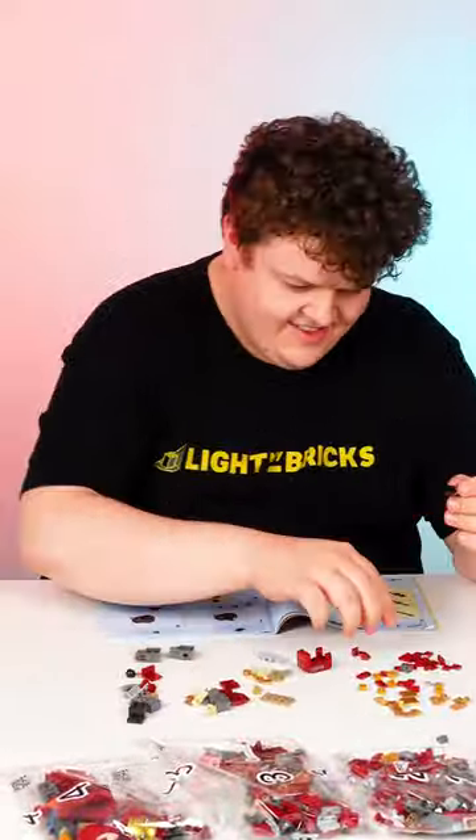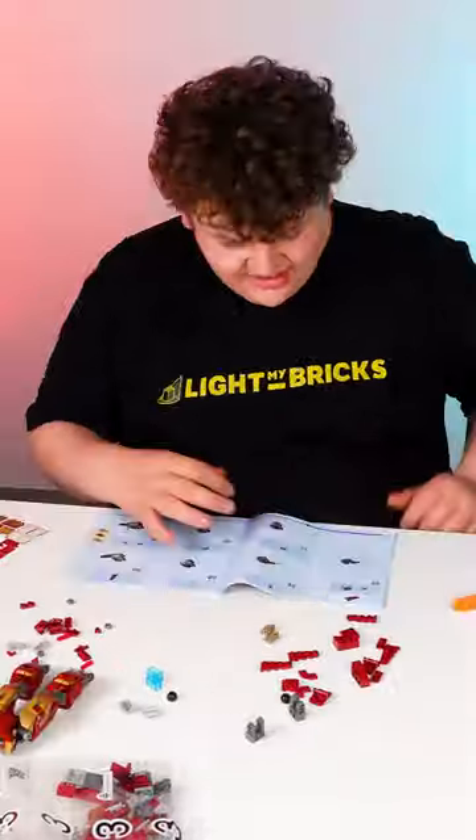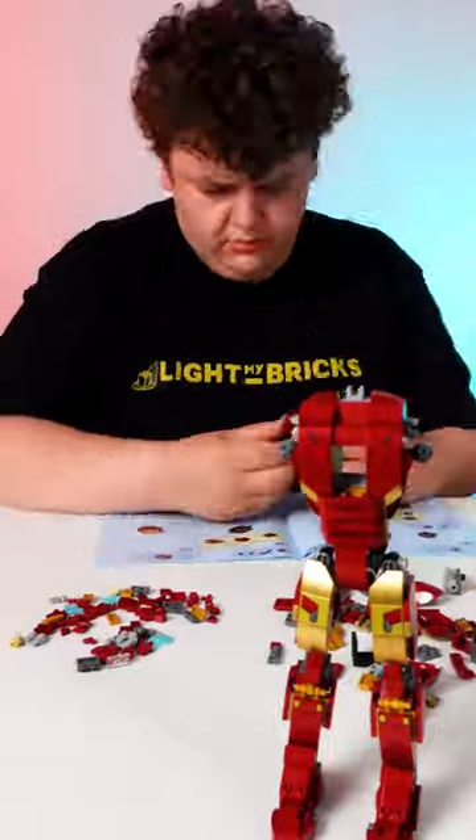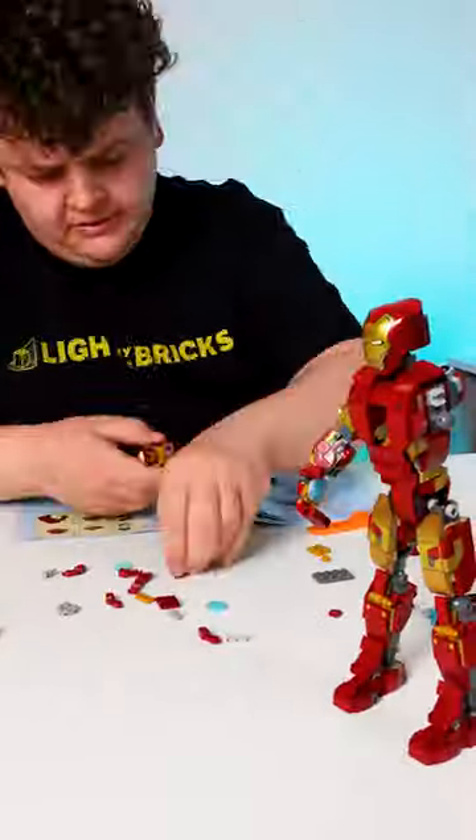Bag 1 is all about building the top half of the legs. Bag 2 is building the bottom half of the legs and the feet. Bag 3 is building the torso. And Bag 4 is finishing the model arms, head and information stand.